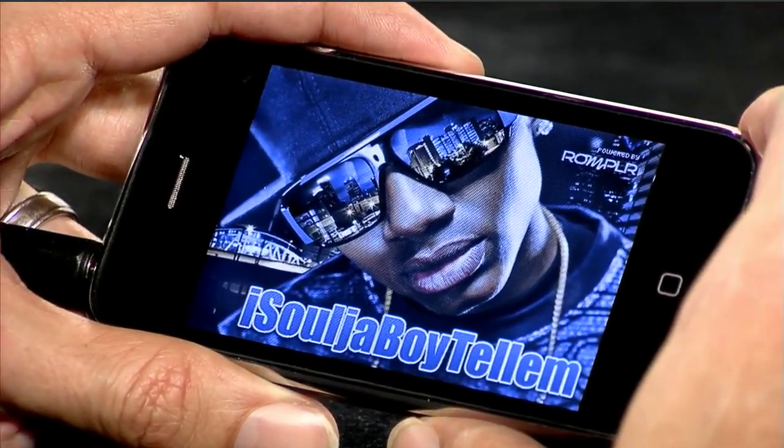It's simple and fun to use, and no matter what you do, it will always sound good and your friends will be impressed. We are developing our own original version of Rompler and also working with major recording artists such as Soulja Boy Tellem to do artist versions.